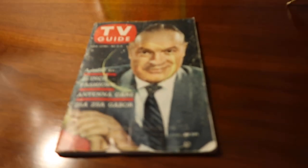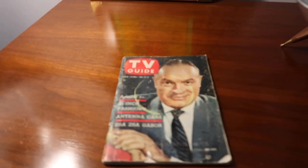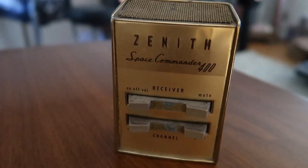A mid-century candy dish. I have to have a vintage TV Guide, of course — this one dates to May 1958. The TV's warming up, you can see.